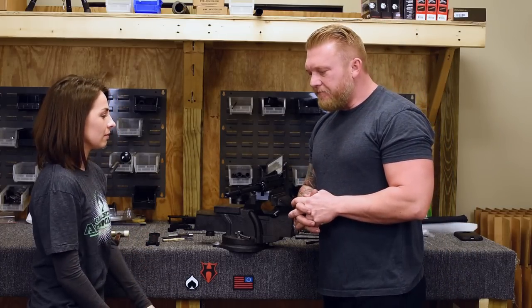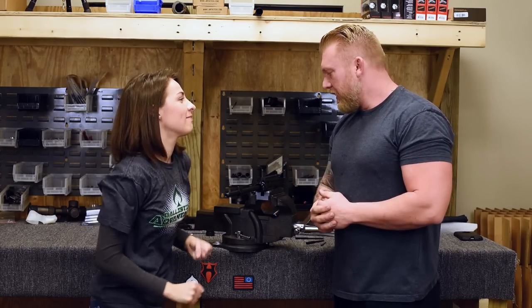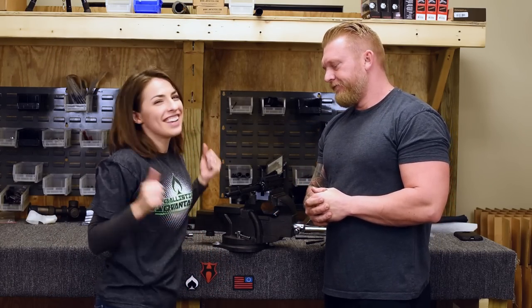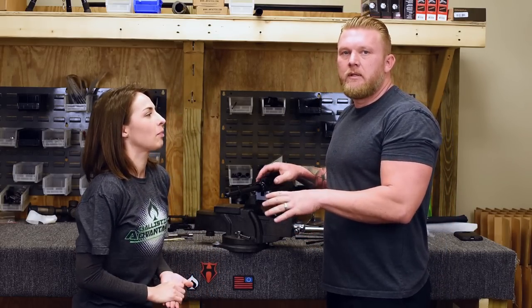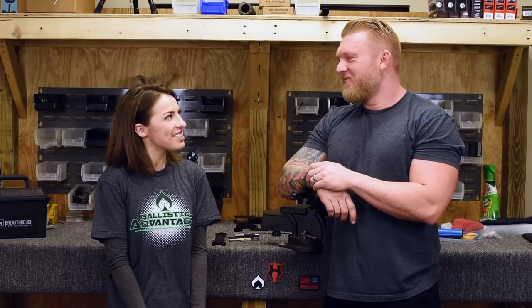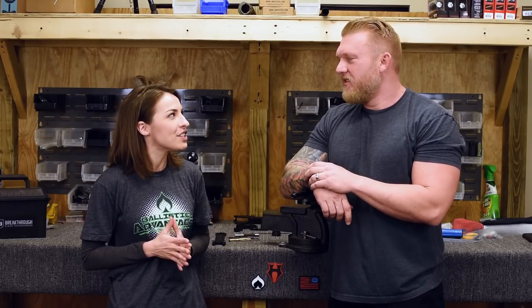Put the tool down and that's about it. She had never done it before, and she just installed a low-profile gas block and a gas tube — and I'm pretty impressed. Thanks so much, Clint, for showing me how to do that. You're welcome. I'm super excited, I feel super accomplished. You did a great job.